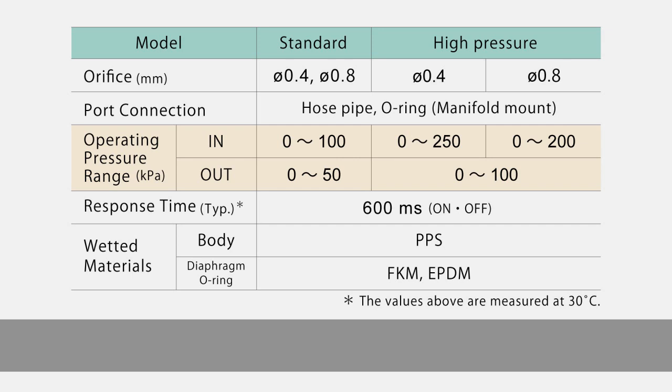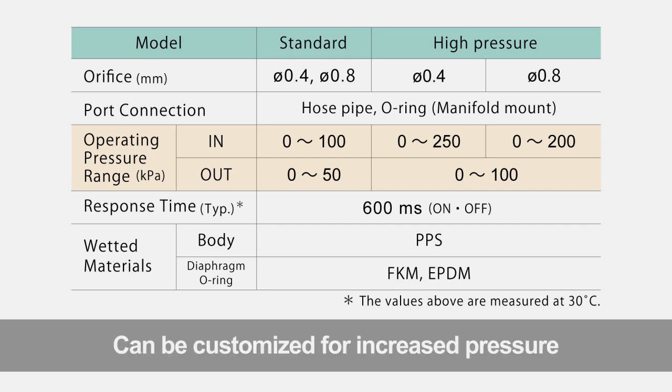The standard pressure range is 0 to 100 kPa on the in port and 0 to 50 kPa on the output. High pressure type is also available upon request.